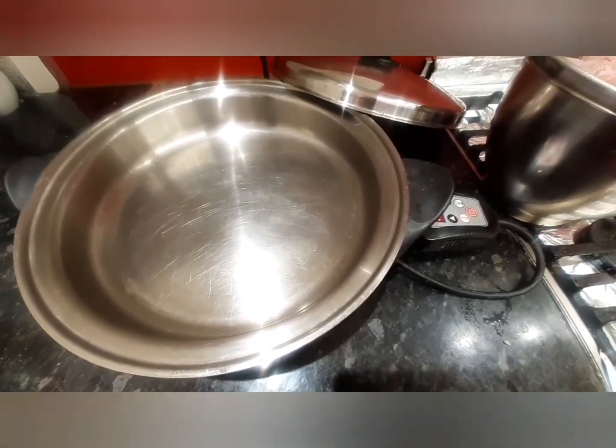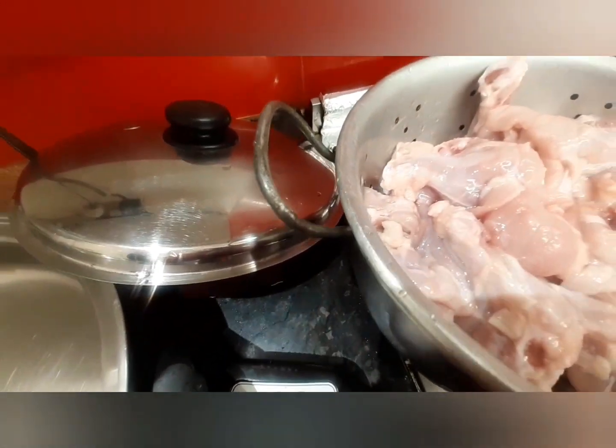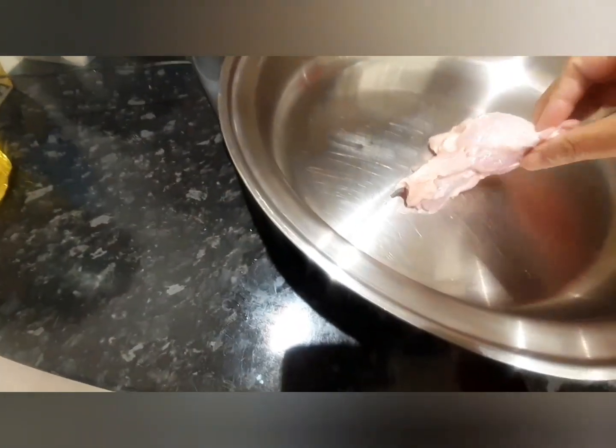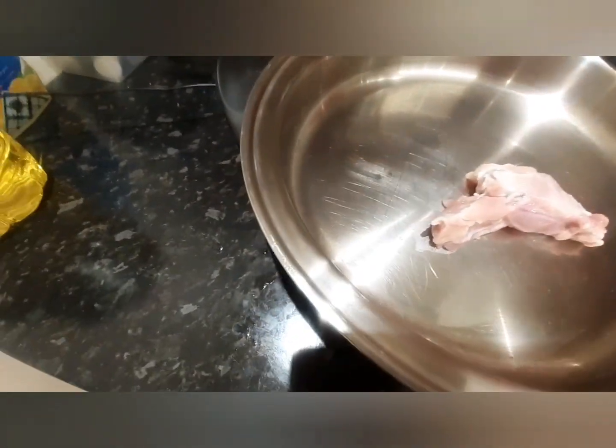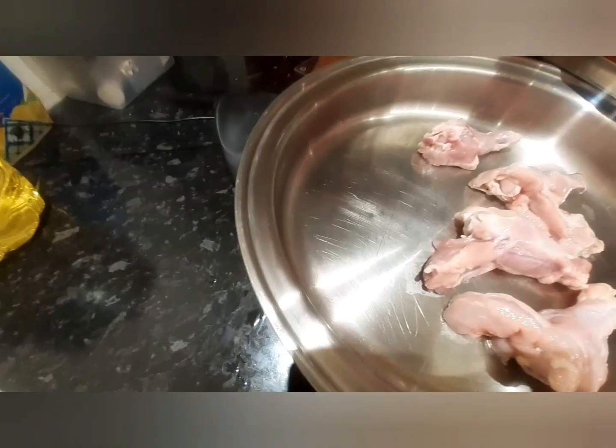Assalamualaikum, welcome to Bangla Ma. Today I'm gonna cook chicken nuggets fried without oil in my Salad Master skillet. There is no oil there, you can see. I will not put any spices now, I'm just gonna let them cook themselves.